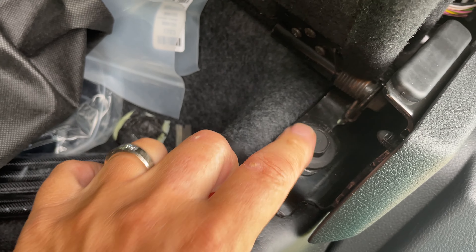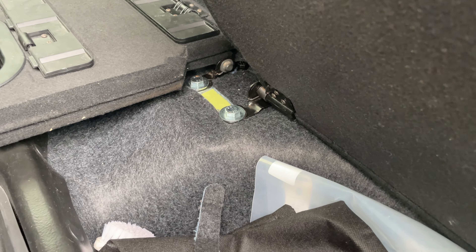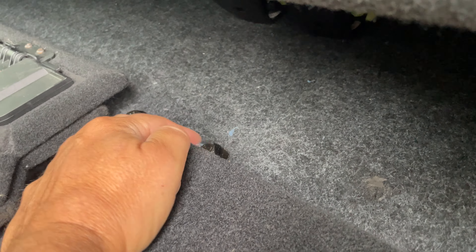This side here just unbolts and goes onto the seat rail. Like I said, the threaded insert is there under the tape. What is missing unfortunately is the other bolt in the back.